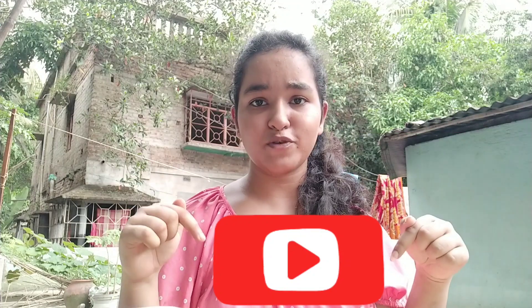But before we start this video, follow me on Instagram, subscribe to my channel, and also press the bell icon. Without any further discussion, let's get into the video.